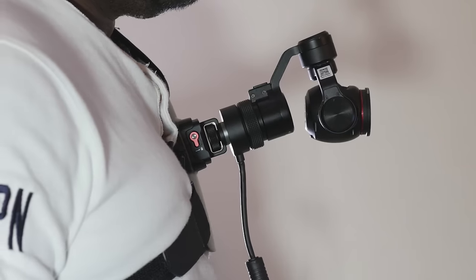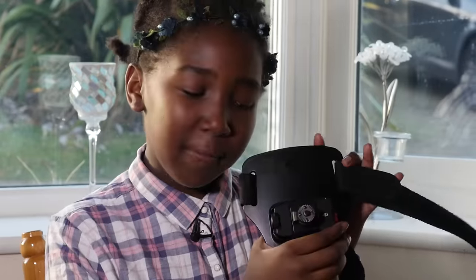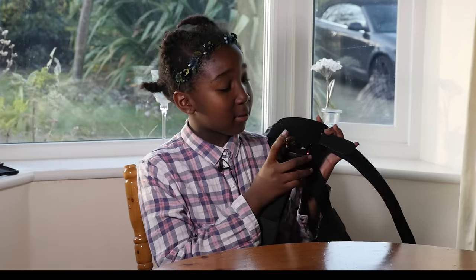Today's video is going to be all about the chest strap mount. The chest strap mount allows you to mount the Osmo to your chest so you can shoot hands-free. At least that's what the brochure says. But here's a question: is this a must-have or a nice-to-have accessory? Well, let's find out.